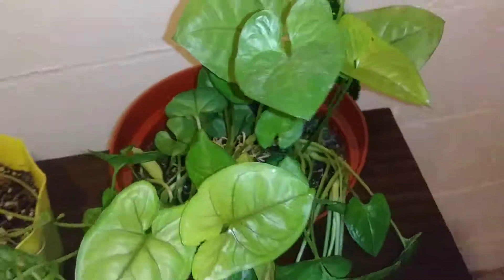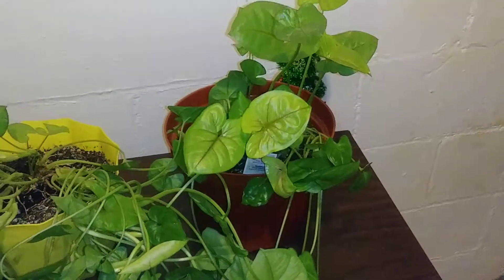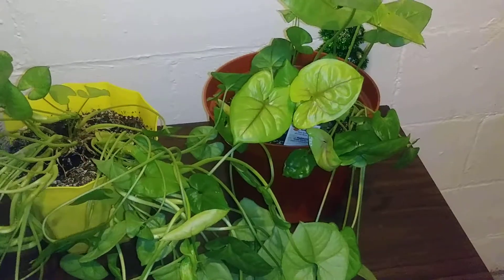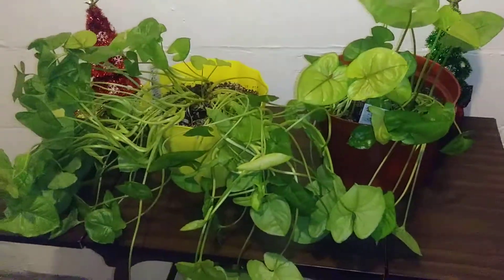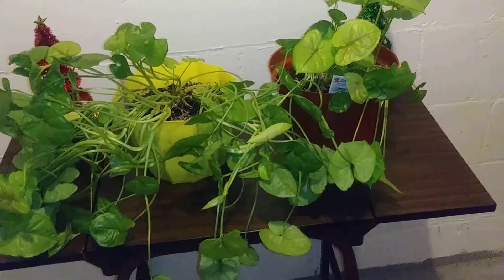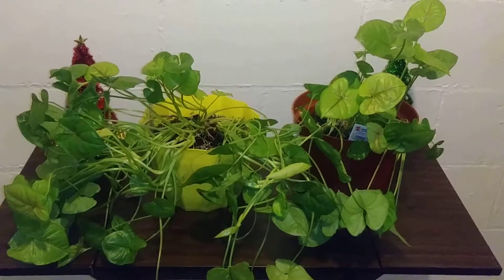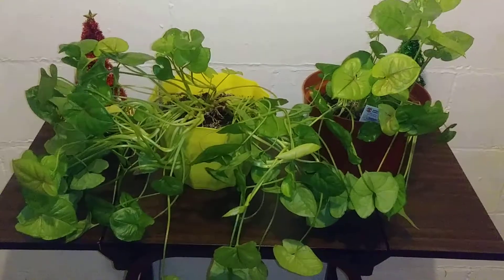These are strong plants — they don't need a lot of care. All they need is water and sun; they're not very fussy plants. This will be one of my top five plants that I would suggest you have in your home.